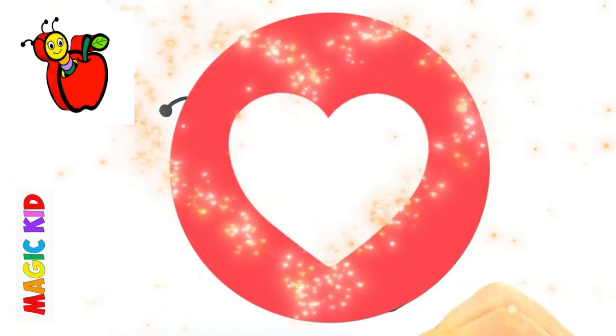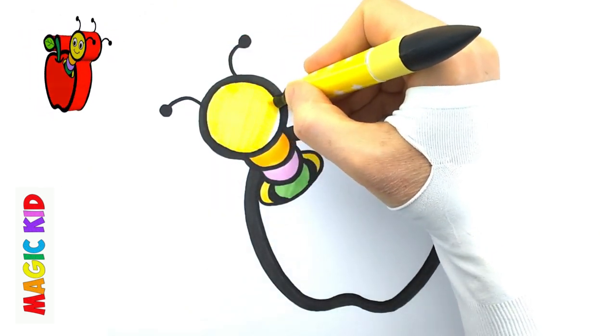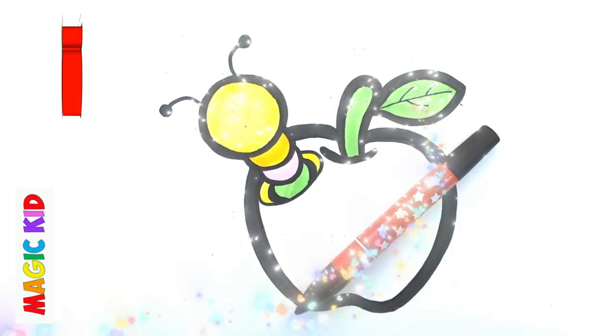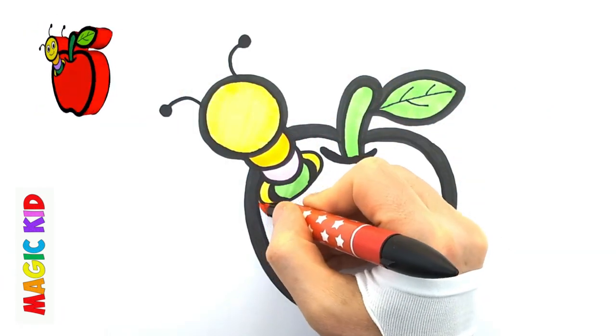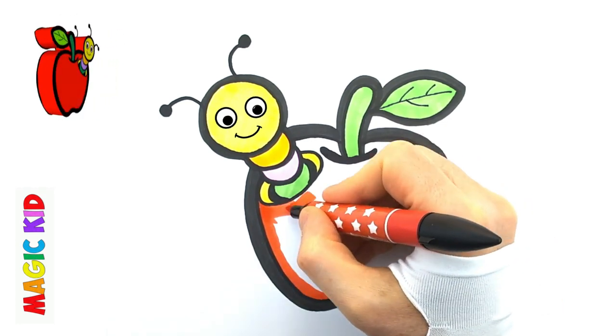I love drawing with you. Let's paint red. Let's paint yellow. Let's paint it.